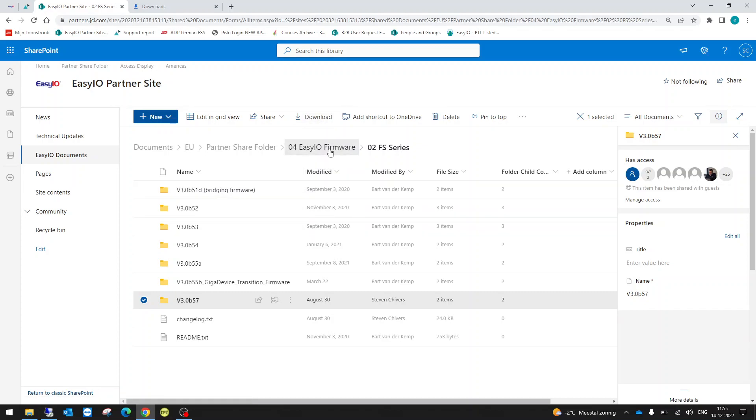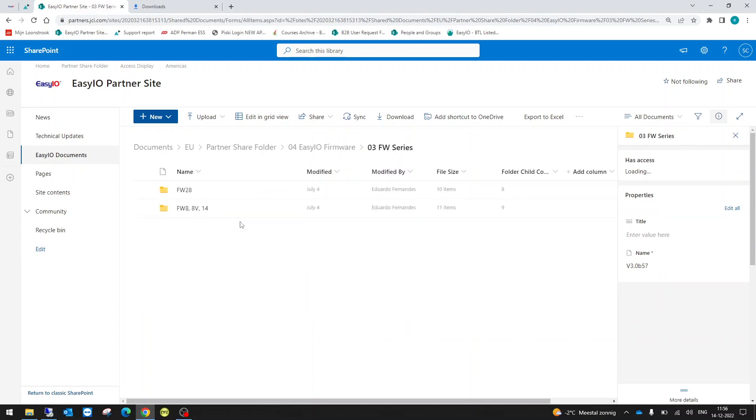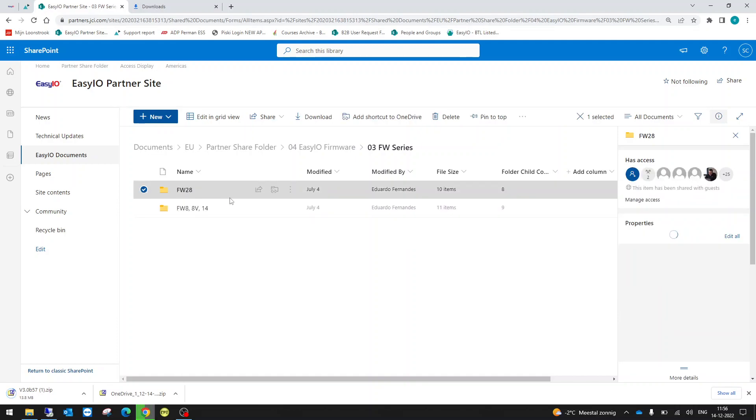Now we'll do the same for the FW. Click on FW, but you need to understand which controller you have — do you have a 28, or a 0, 8, or 14 series? This is important because the firmware files are different. Kits however are the same, but the firmware files are different. In this case I am using an FW-28, so that is the one I'll download.